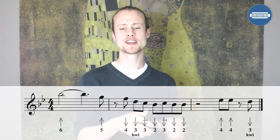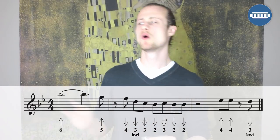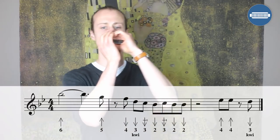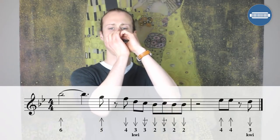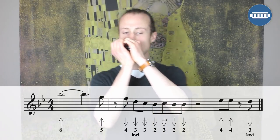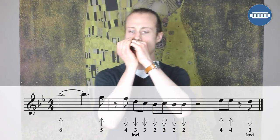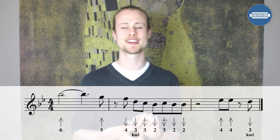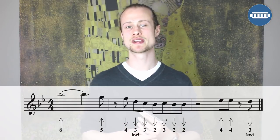Let's try that together nice and slowly. One, two, three, four. Excellent. I'm going to go through all of these licks quite quickly because you can pause the video and work on any that you want to.